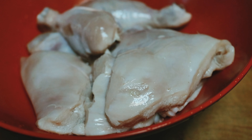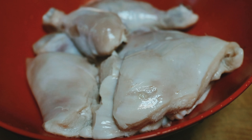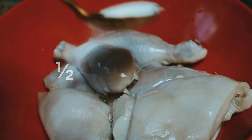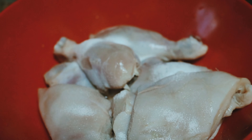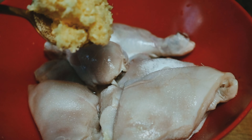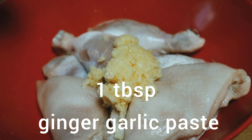I am adding 1 to 2 spoons of salt to the chicken.